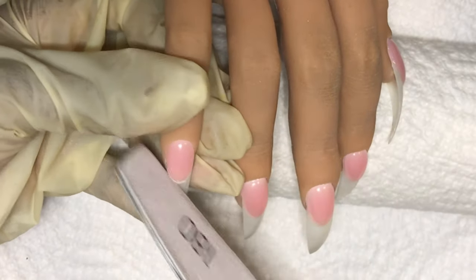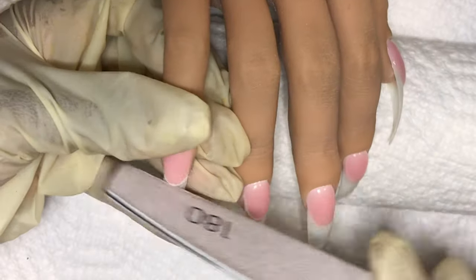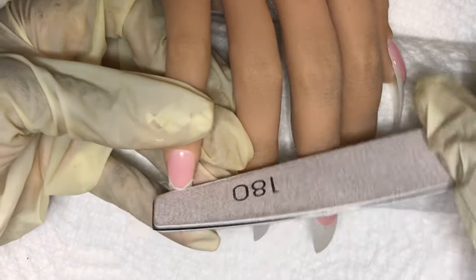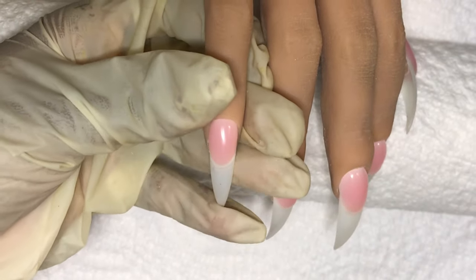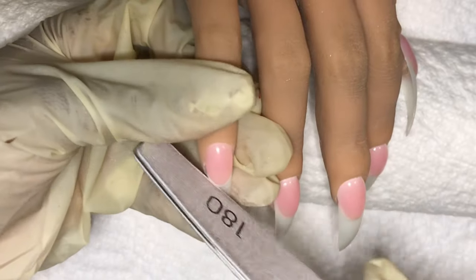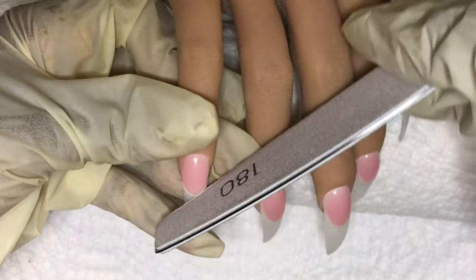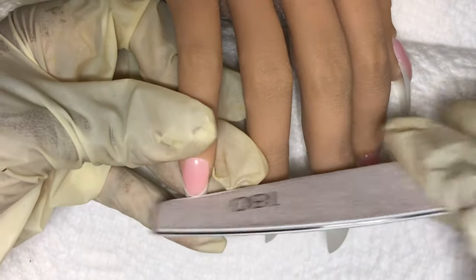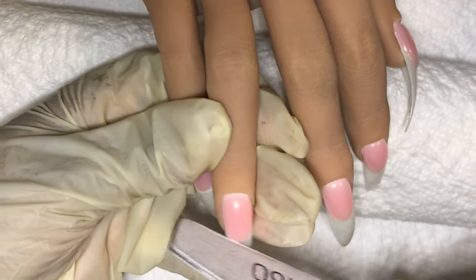So I'm taking my 180 side on my Glitterbells metal filing board and I'm just refining that line. To be honest, there wasn't much to do. Your girl was really proud of herself because practice makes perfect. If you're a beginner at a similar experience level, good for us — practice makes perfect.